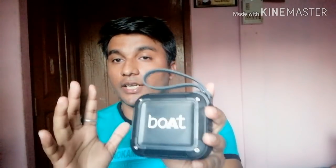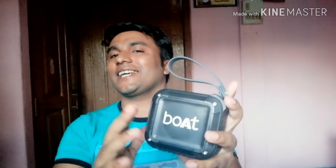Free! Hey brother, what is free? In this video, this is a Bluetooth speaker. I'm going to give it to someone. Please watch this video until the end.